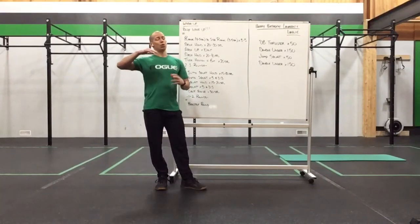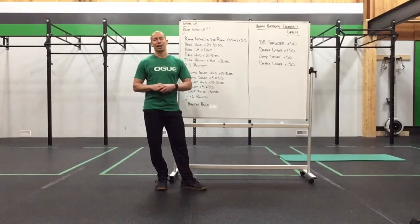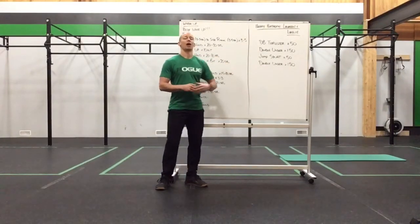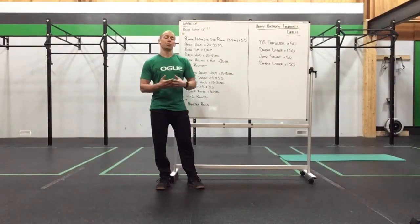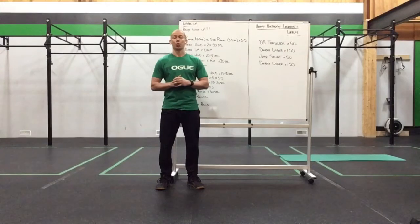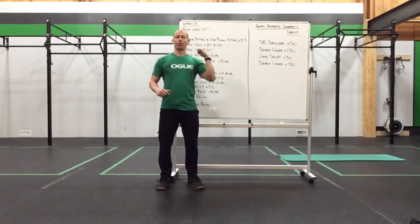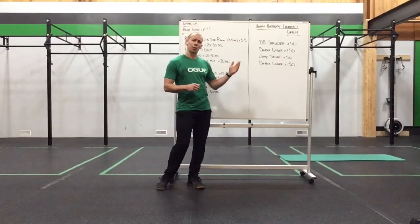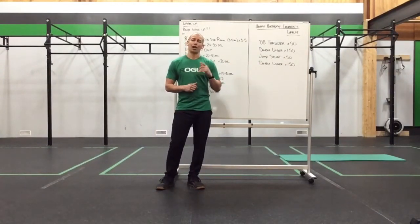It's going to be a nice leg burner for sure, one time through. Now if you have two dumbbells, you can run two dumbbells for the thrusters. If you have a single dumbbell, it's going to be very similar to what we did on Saturday with the push press — we're going to alternate every five reps until we hit 50 reps in total with those thrusters. Let's get you warmed up, fired up, and ready to take this on.